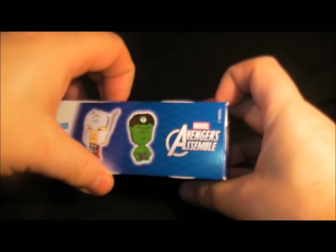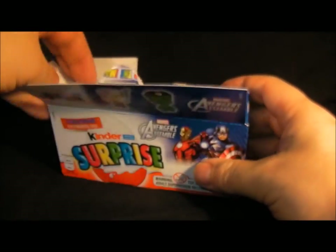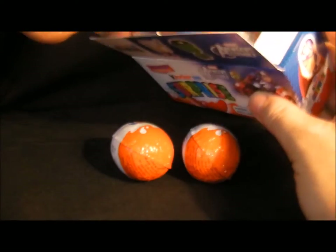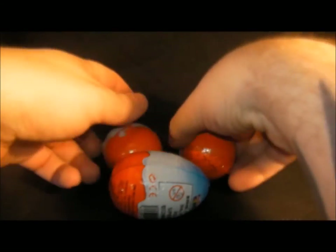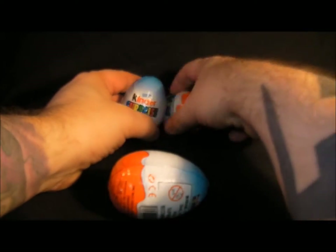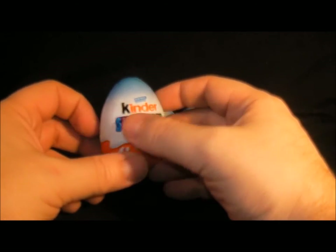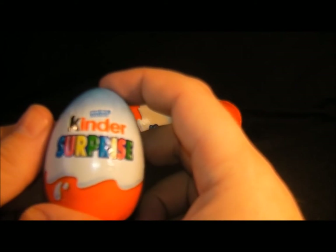Let's have a look inside and see what they're like. There's egg number one, egg number two, and the most painful one — egg number three. I haven't had a Kinder egg for a while; I used to collect them years ago with my friend. I've heard they don't sell these in America — they're banned because apparently they're classed as dangerous and kids can choke on them.